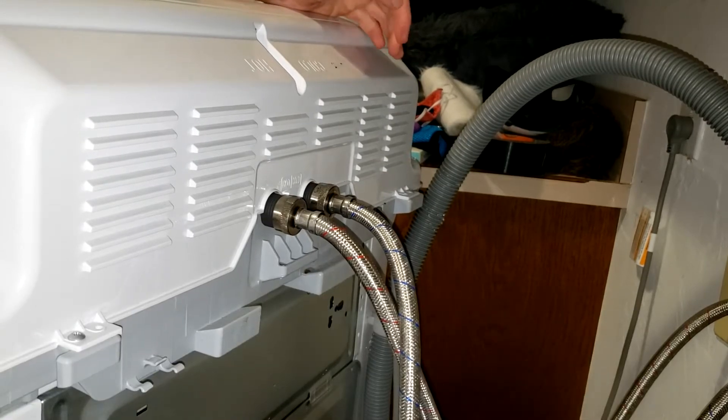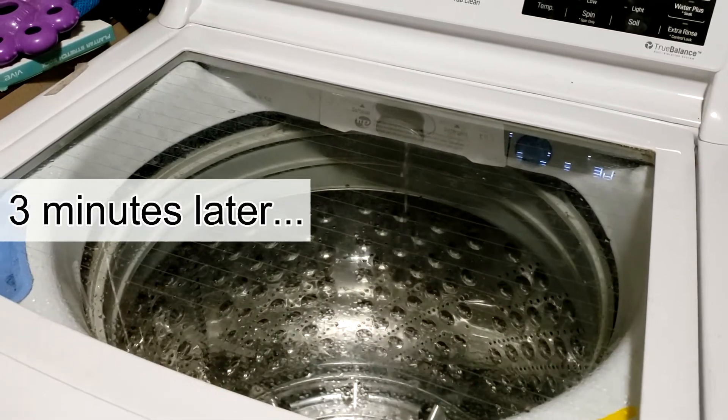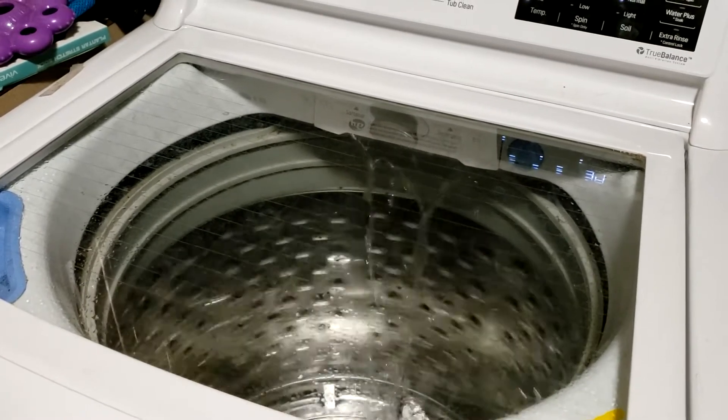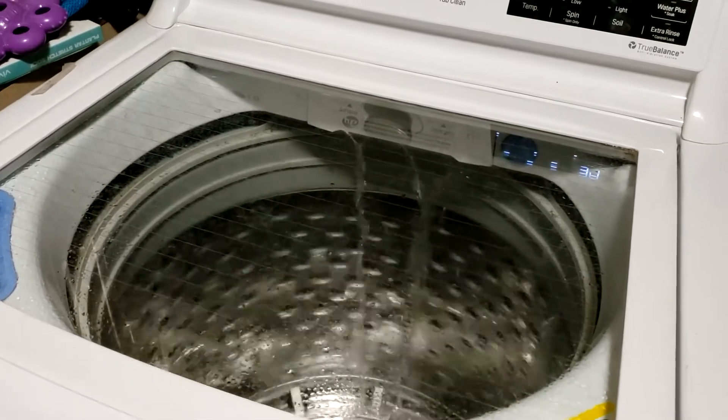Everything's back together like it should be. I'm going to test it out — the warm water worked fine before, it was the cold water that just trickled out slower than a water fountain. That looks a lot better — that's what it's supposed to look like. It's that easy! I hope that was helpful — subscribe if it was, and thanks for watching.